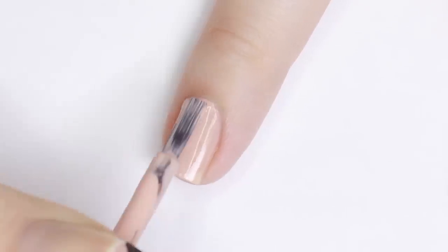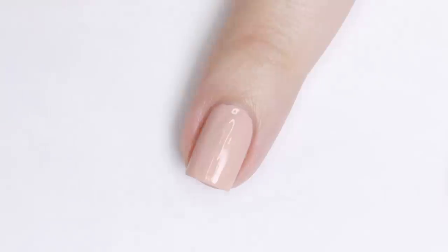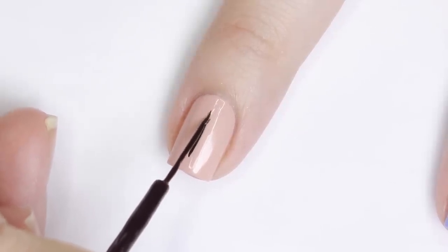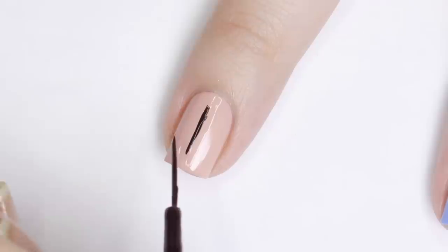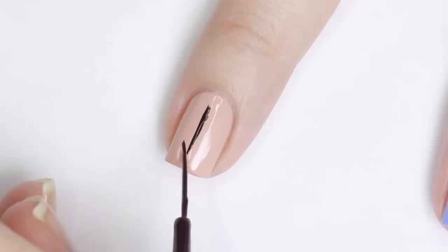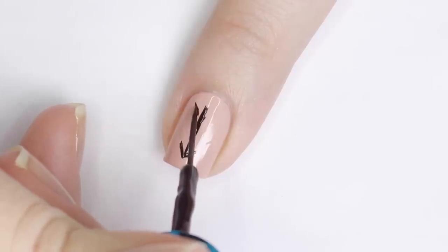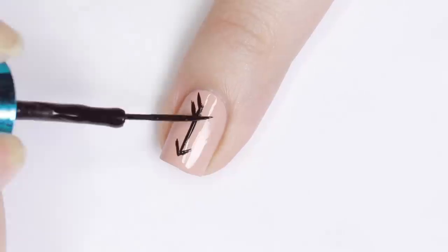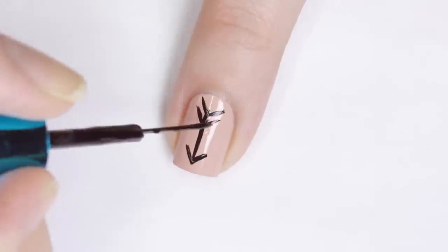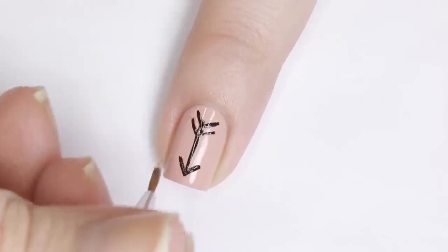Moving on to the next design — I'll be using a beige neutral color, applying two coats and allowing it to dry. For this nail I'll be creating an arrow using a black nail art striping polish, starting with a vertical line down my nail. It doesn't have to be perfect — a liner polish definitely helps a lot. I looked at pictures online for inspiration. I just think a graphic black design on a neutral nail looks really cool. Lastly I used a little base color on a separate brush to sharpen up the lines.